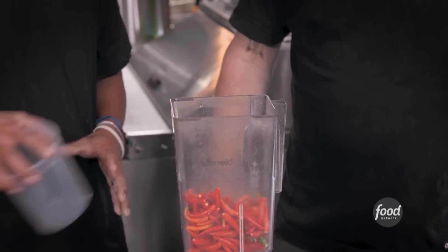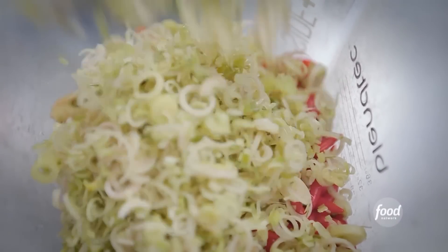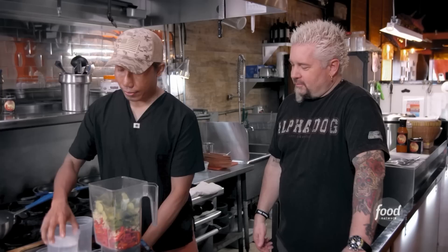Red chili — we call it cabe rawit. Small, but it's... Why did you go to Texas all of a sudden? Lemongrass. More of the lime leaf. Oil, and of course, water.